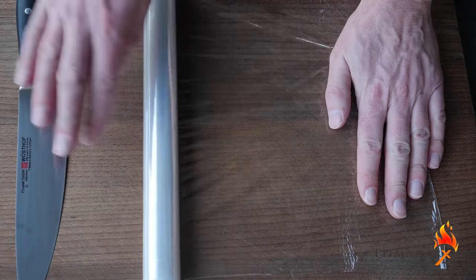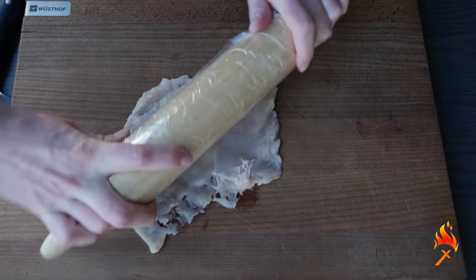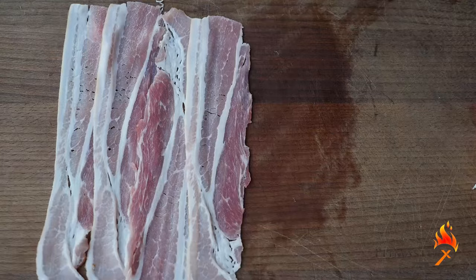Hi pitmasters, today we're making barbecue chicken rolls. Use a heavy object to flatten your chicken fillet — keep working it until it's two millimeters thick. Place ham and cheese in it, roll it up, lay out some bacon, and roll it up again.